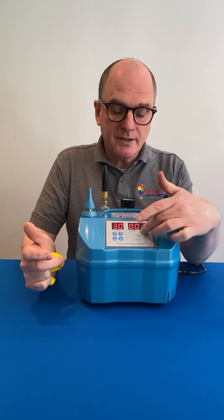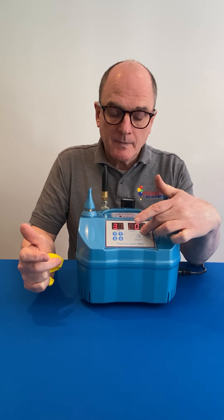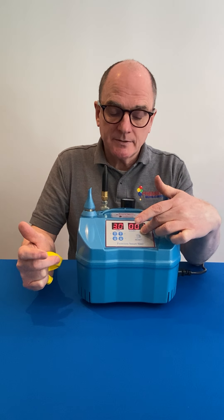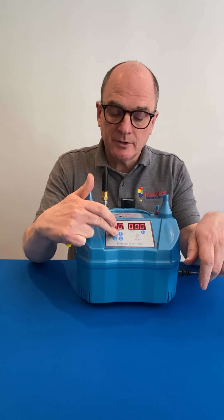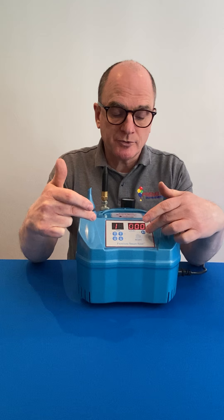If you press the arrow button on the other side for three seconds, it removes the decimal point, which means that now you're changing in seconds and ten-second multiples.